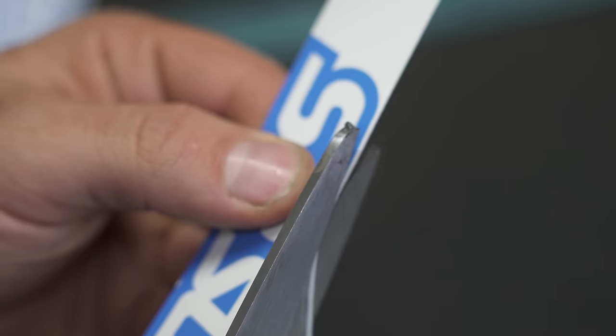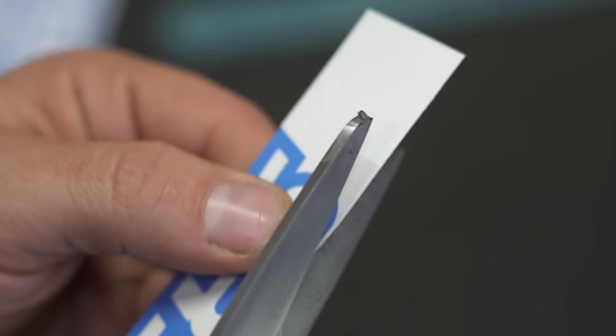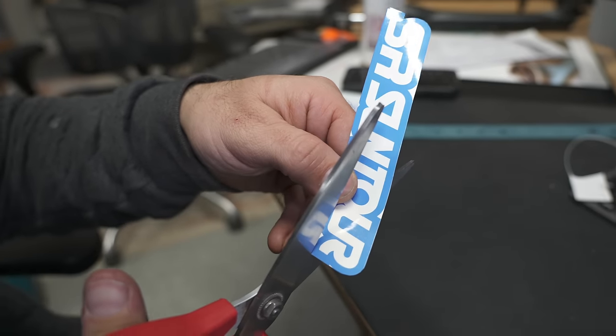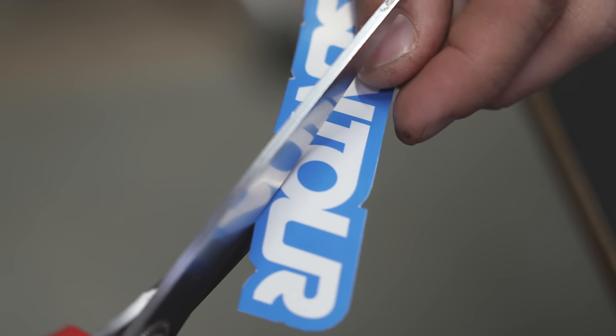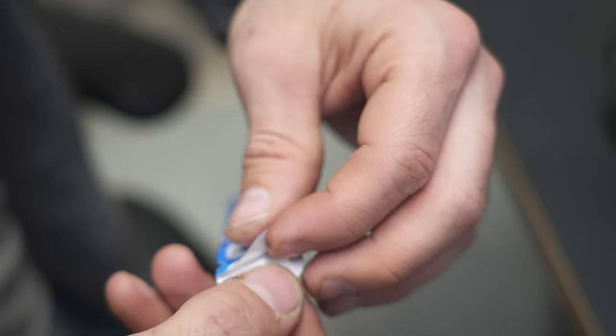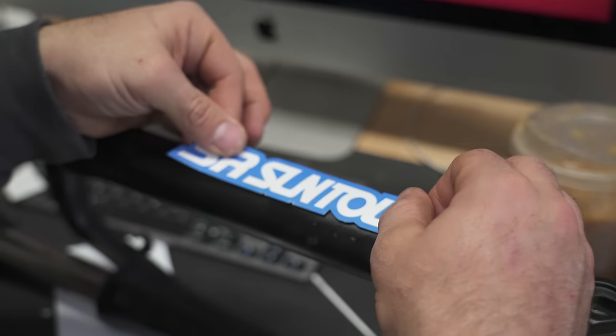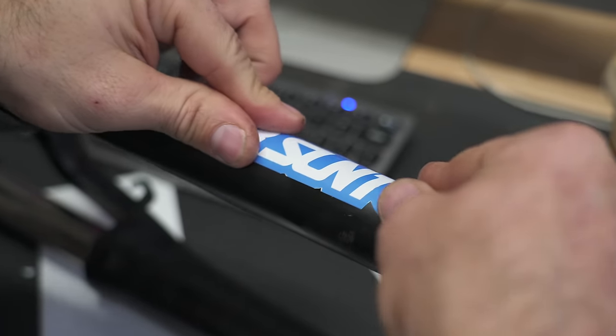This could get old real fast, but what these computerized vinyl cutters cost — I don't know, maybe I could get used to it. That took me about 10 minutes and it doesn't look that great, I'm going to be perfectly honest, but it feels like a sticker. Feels like a good quality sticker.